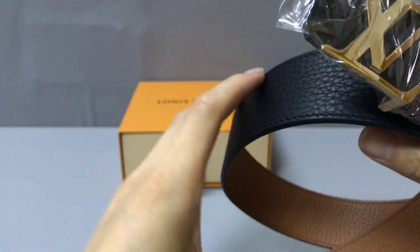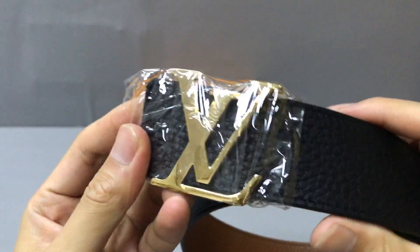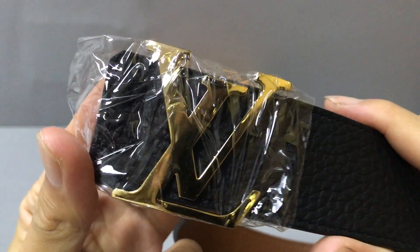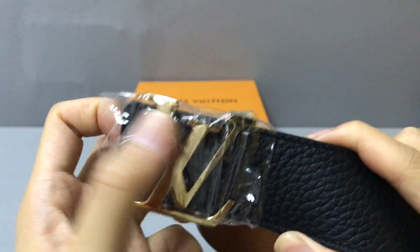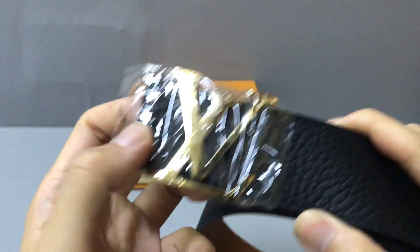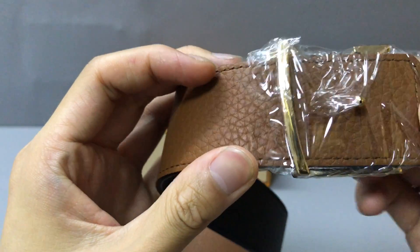Now let's check the belt. First, you can look at the golden buckle — lots of color detail.